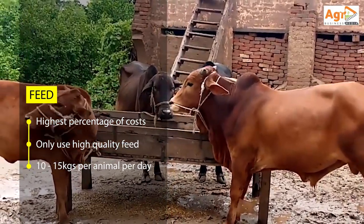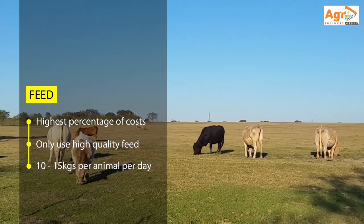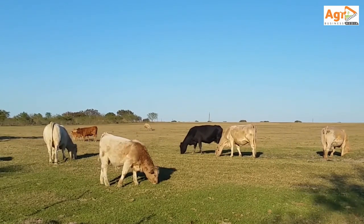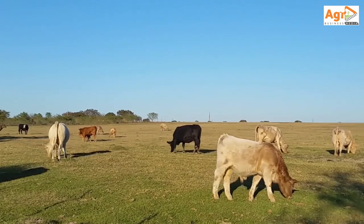By feeding your cattle, you are increasing the weight over the 90 days — you get more weight and more money when you sell. You are also improving on the quality of the meat, so you end up with a higher grade and more revenue when you sell.